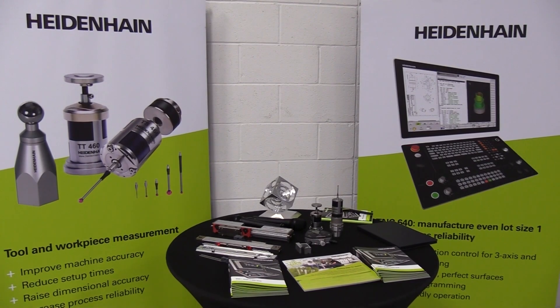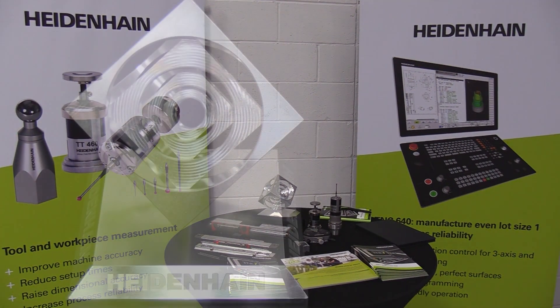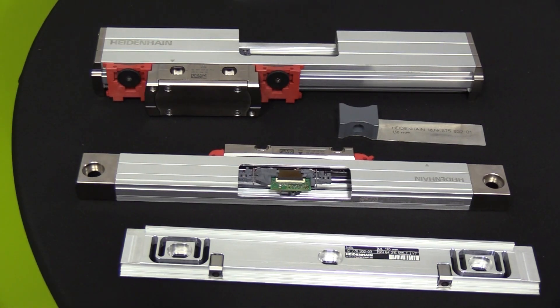Yeah, absolutely. We use a Heidenhain control for a lot of the five-axis machines we manufacture, and for a shop with new employees or someone new to the trade who may not know that control, starting right off on five-axis can be a steeper ladder to climb. Going with a three-axis machine with the Heidenhain 620 control allows them to get familiar with the control, and the transition to five-axis after that is much easier.